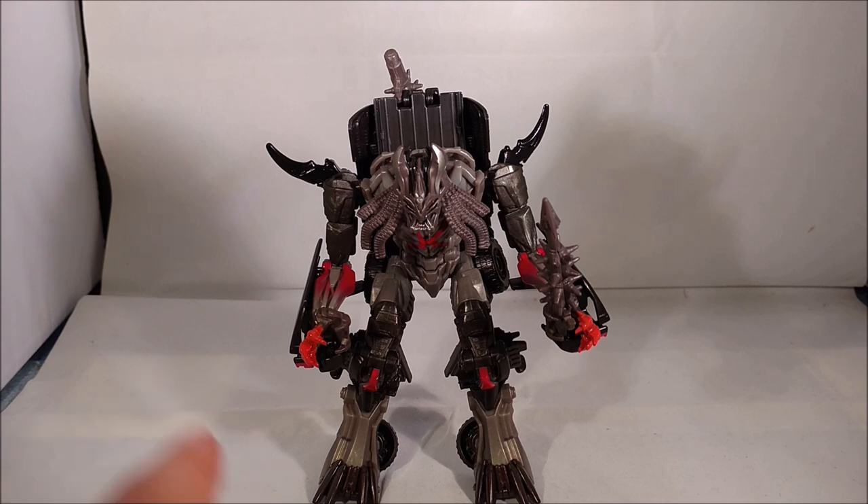Berserker is an all-new mold. He's obviously a little bit of a dread — looks a little bit like the Predator to me. Very nice packaging as part of the Premier Edition. If I remember correctly, these will retail about $20.